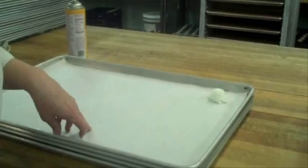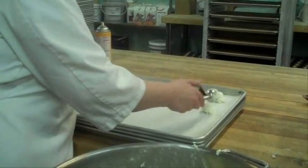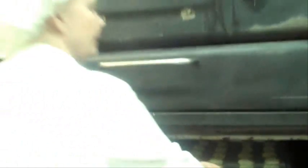I put them out on the trays. I scoop them out and put them on the tray like this. And then I take them over to the oven. And when I take them out, this is what they look like.